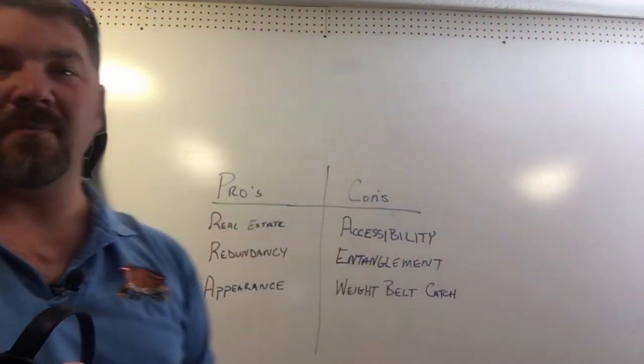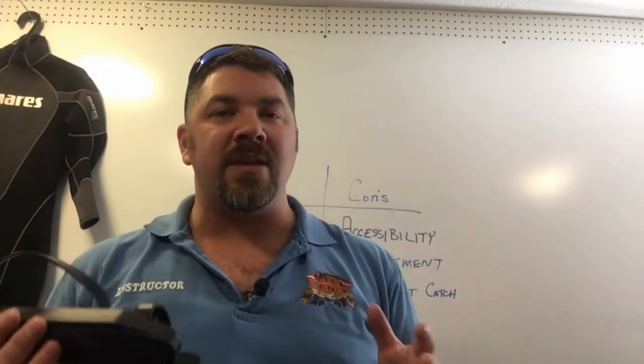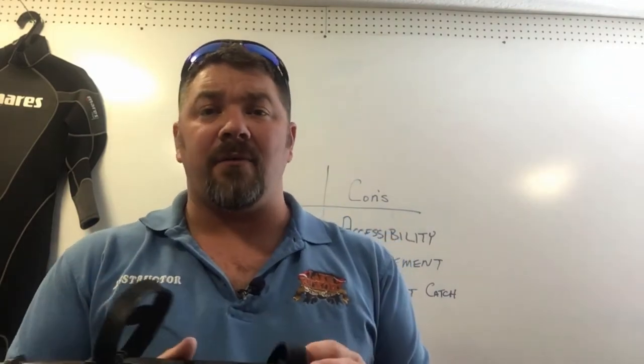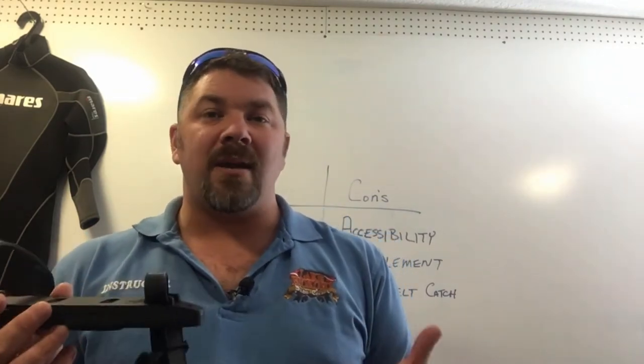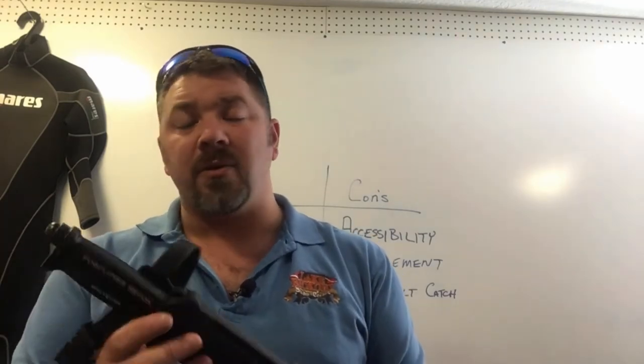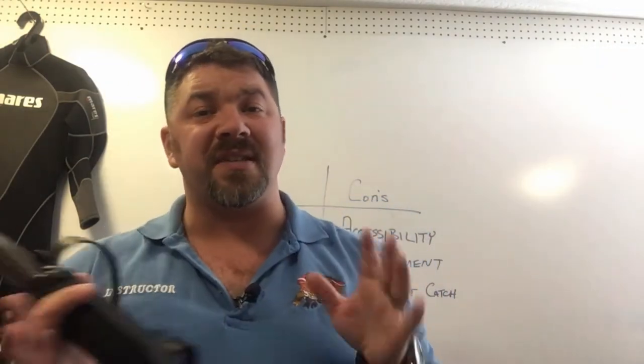The next consideration is accessibility, and this is a con. Being able to get to the knife with either hand during an emergency is important, and you may not be able to access it with both hands whether it's on the inside or outside of your leg. If it's on the outside of your right leg you have to reach across, and if you've got a gut on you, you may not be able to reach all the way down to your knife. So accessibility is a notable con.